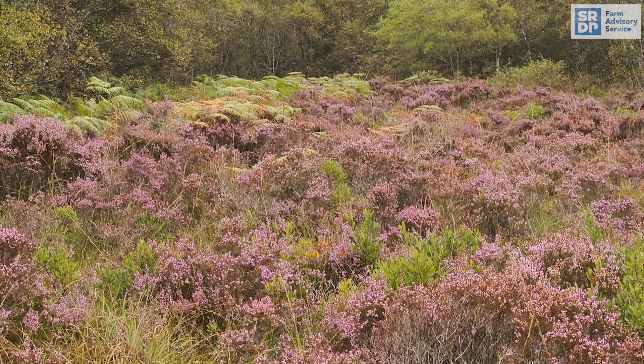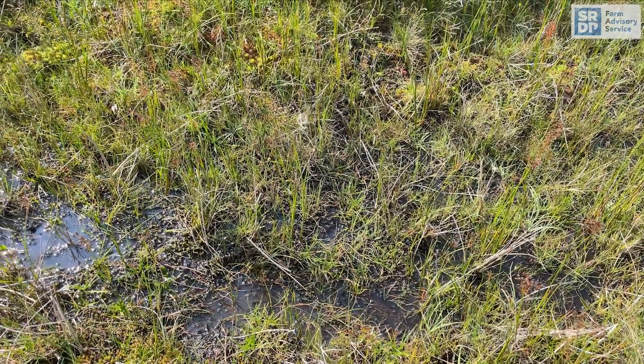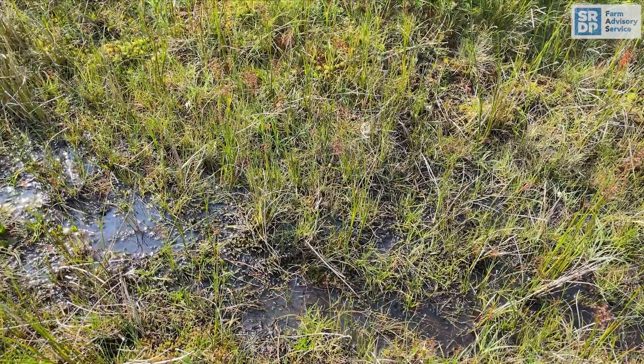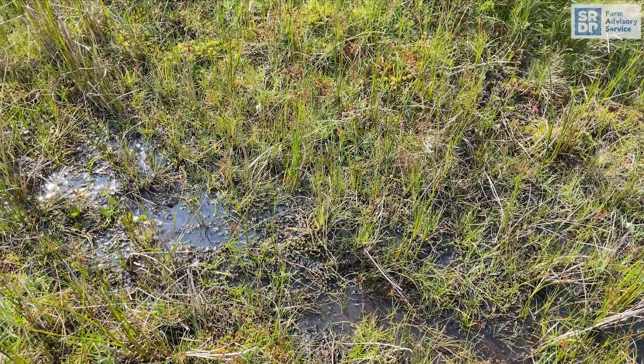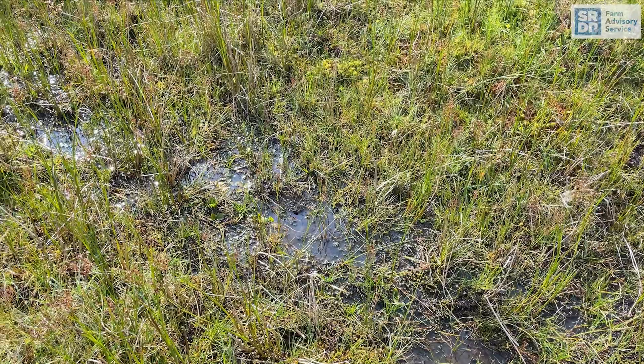On wetlands, retain existing boggy areas and flushes, which are a rich source of invertebrates for chick rearing. It is good to enhance areas of wet heath and upland bog by blocking drains and ditches to provide some wetter areas.